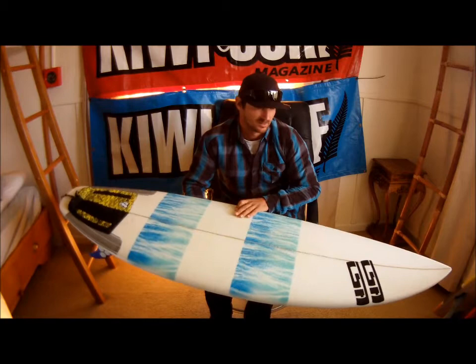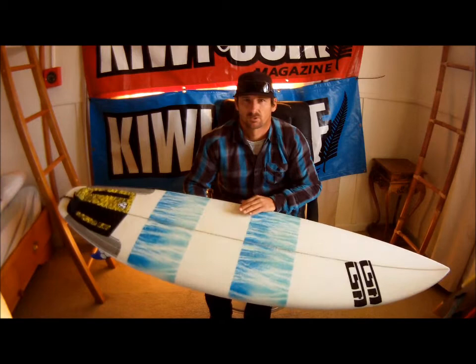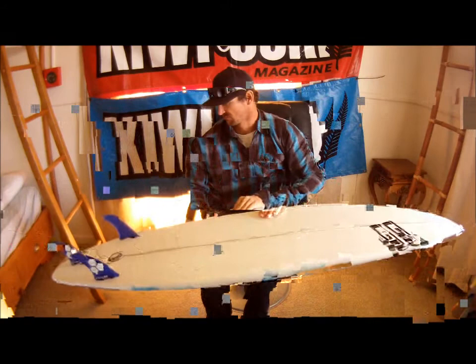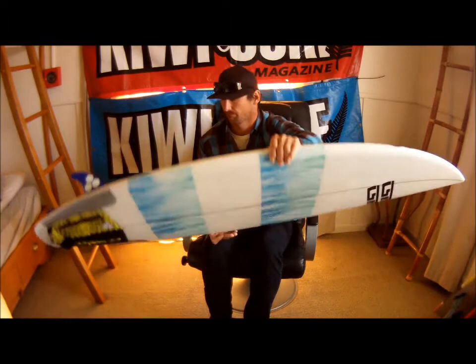So Maaz, what board have you got there mate? CSA 511, it's called the FreeSurf model, 511, 19 and a quarter, 2 and a quarter, so it holds its volume right through the board, with a G-Americ FCS setup on it. Nice. Got the big fin.